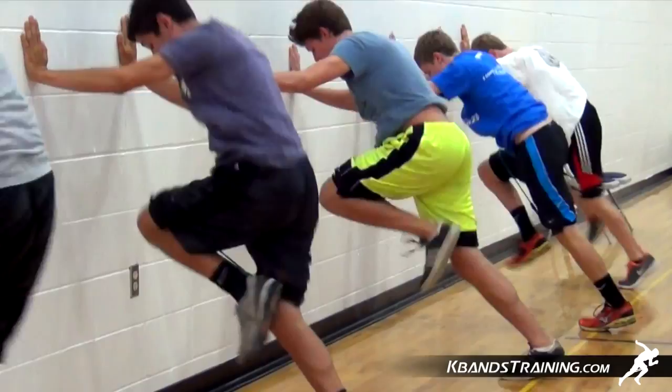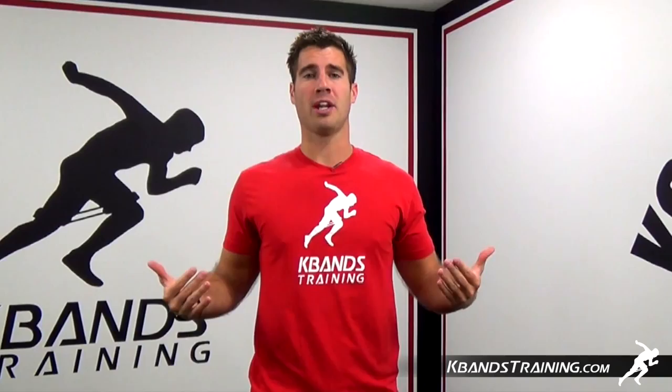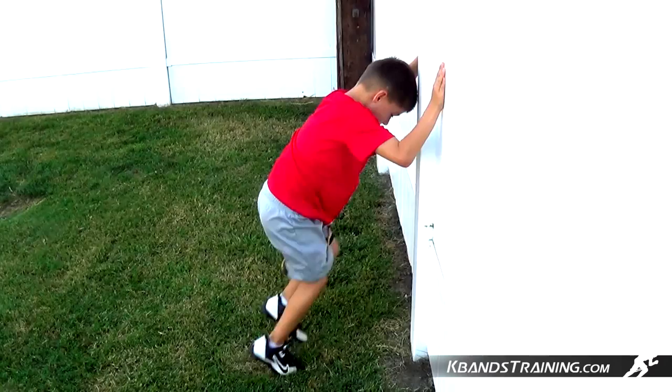First things first, when we approach the wall, we want to maintain that 45-degree angle off the wall with a high arm base. Now a lot of young athletes will want to roll their back — they're going to want to roll their shoulder blades forward. We don't want to do that. We want to maintain good posture and good running form with our chest position while we put our base on the wall.